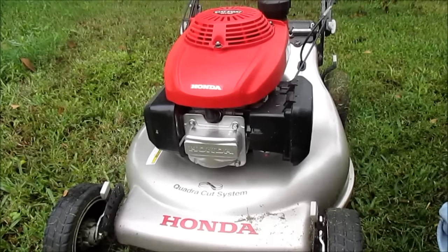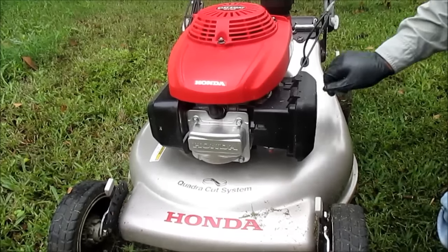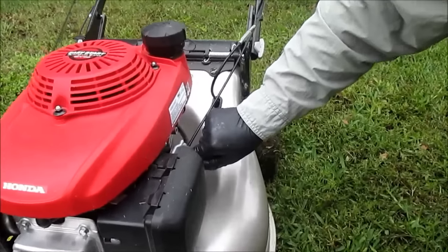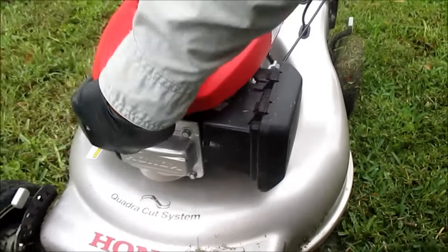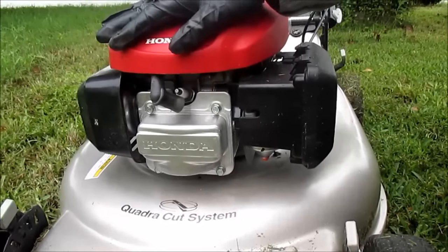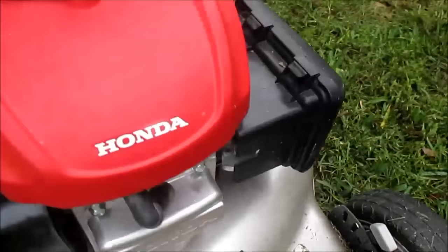First, you want to mow your lawn so the oil in the engine gets hot so it pours out more easily. Next, turn off your gas so that when you're tipping it over it doesn't overflow or seep out. Turn that off, and just for safety purposes, unplug your spark plug. Then get your little pan and put it right here.